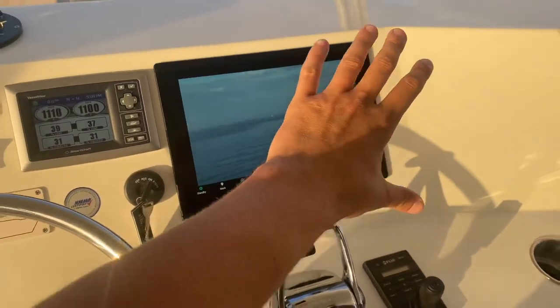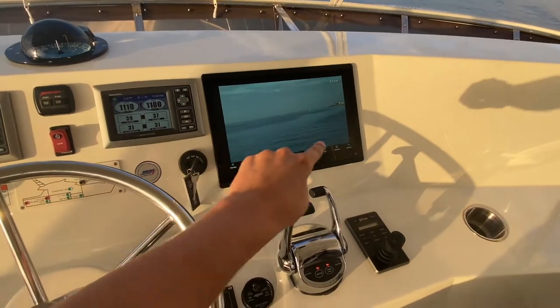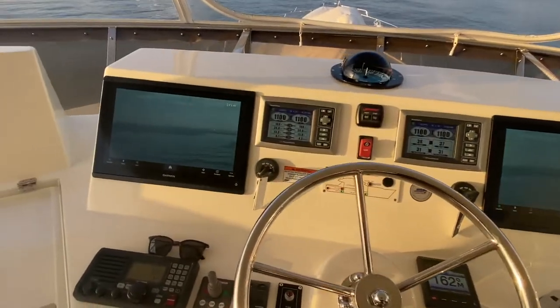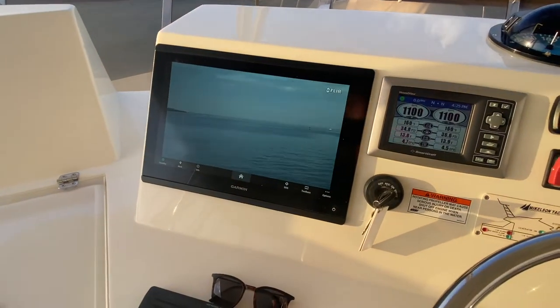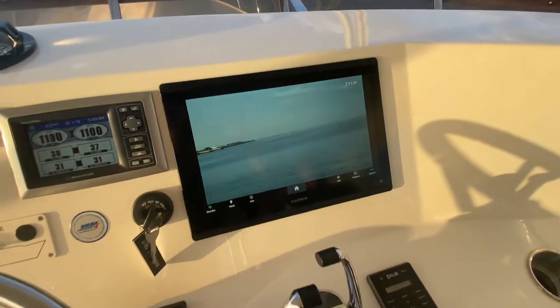I don't know if you guys remember what this dash looked like before, but the displays were way smaller. We had to go in, re-fiberglass, and gel coat these because I didn't want to put bevels around them — I wanted them to look really nice. Let me turn on the autopilot. Another really nice feature coming up.